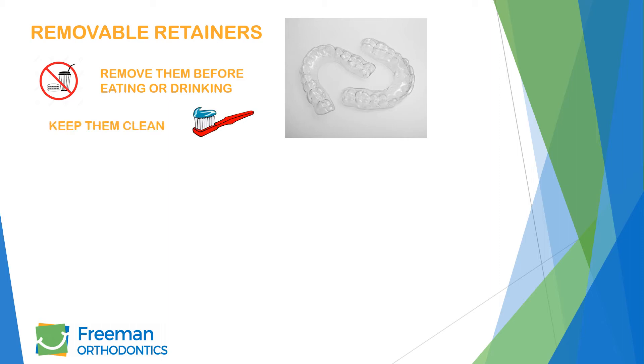When you brush your teeth, it's a good idea to brush your retainers as well. You can use your toothbrush and toothpaste with cold water. This will help keep your retainers clear.